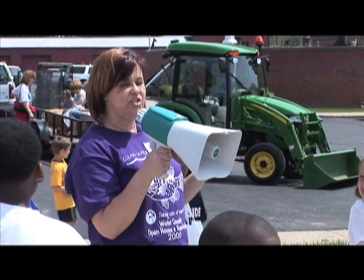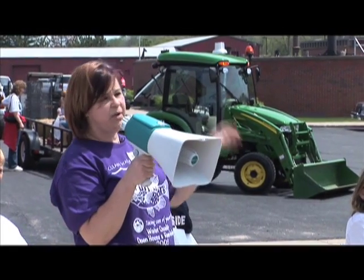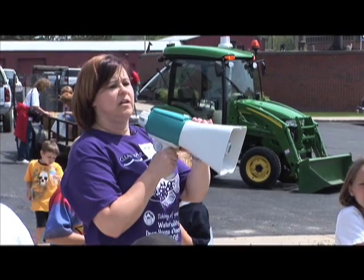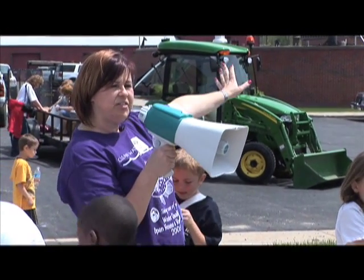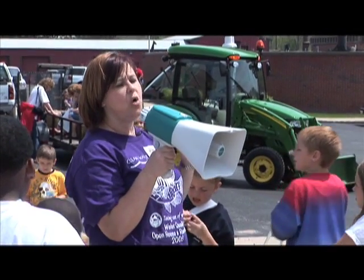The same thing that happens in your backyard when your dog goes to the bathroom, or out in the woods — we just capture those same bugs here and make them a really nice home. If we have bugs out there that use air, we have bugs up here in these tanks that live where there's no air.